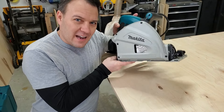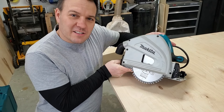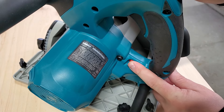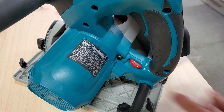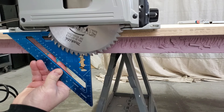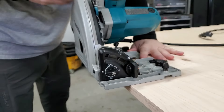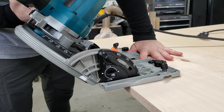The saw weighs a very light 9.7 pounds and it has a six and a half inch blade. It has variable speed from 2000 to 5200 RPM. It has a max cut depth of two and three-sixteenths inches at 90 degrees — though I'd like to point out that that's without the track. The saw can cut up to a 48-degree bevel.